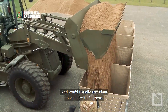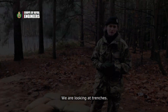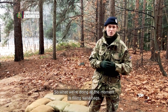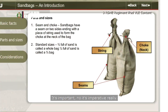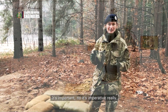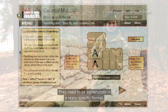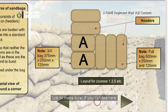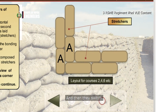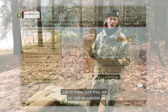You'd usually use plant machinery to fill HESCO rather than by hand because it would take ages. We are also looking at trenches. What we're doing at the moment is filling sandbags. Whilst that doesn't seem very complicated, it's imperative that we get them filled exactly right every time. Not only that, but they need to be constructed in a really specific format — you can see here that they're overlapped and they switch every time you put one layer on top of the other.